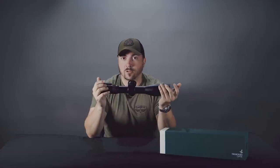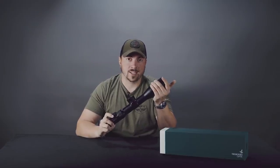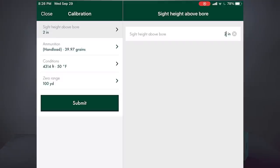It makes long-range shooting, especially when hunting, so much easier. To get started, you'll want to download the Swarovski ballistic app on your phone or tablet, let it have access to Bluetooth, and then you can start entering your ballistic data.